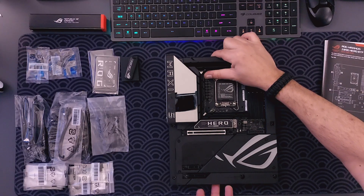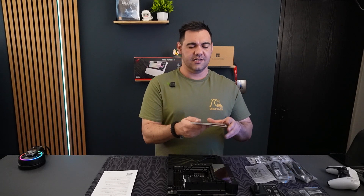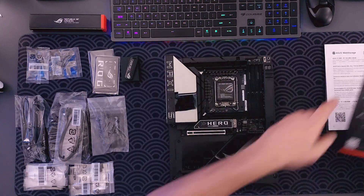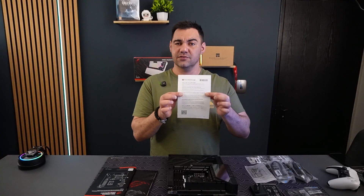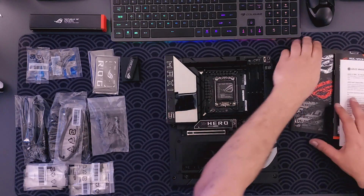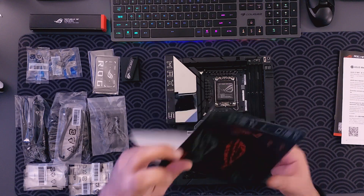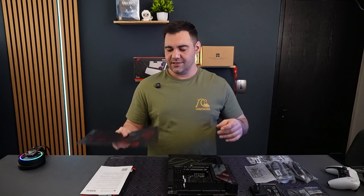In the box you're going to get your user manual, which takes you through what you need to know. ASUS also has web storage available so you can follow the guide that comes with your board, and obviously you get a bunch of stickers.